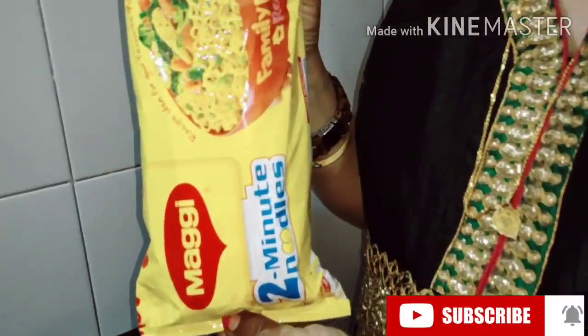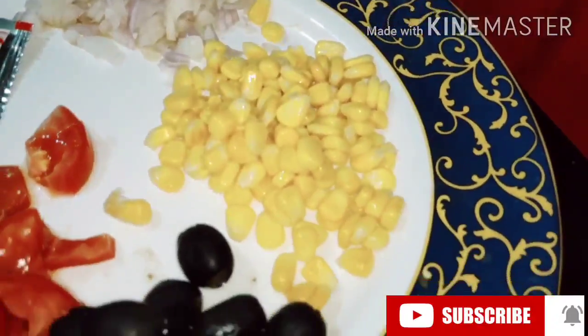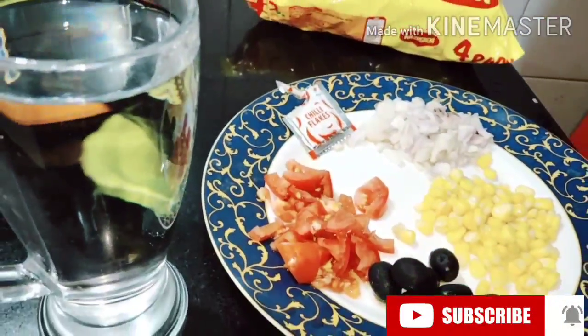Many times you might not feel like eating from outside; you feel like staying in your room and the kettle is an easy option. So what we can do is cook Maggi! It's very simple to cook Maggi in a kettle. Especially for people who are vegetarian, it's not easy to go out and find vegetarian food, so they can take Maggi and a kettle along. For ingredients we need Maggi, onion, corn, olives, tomatoes, and chili flakes.